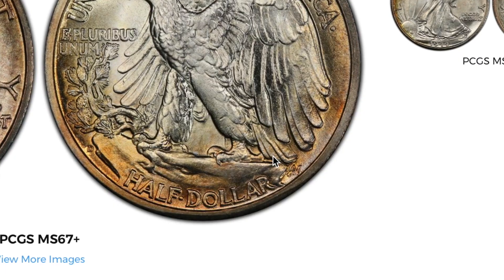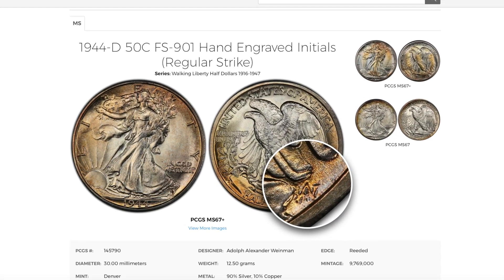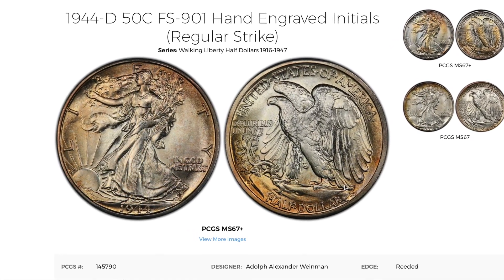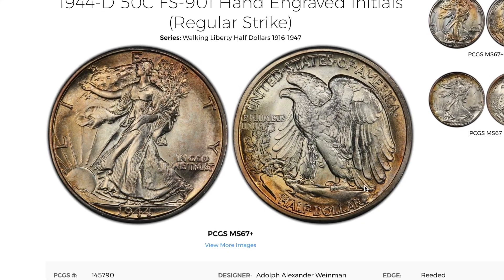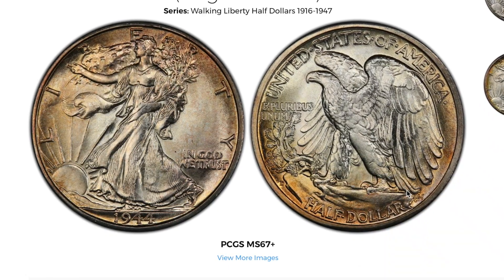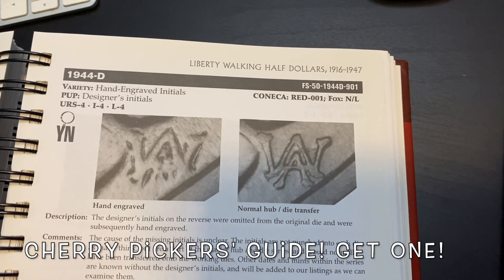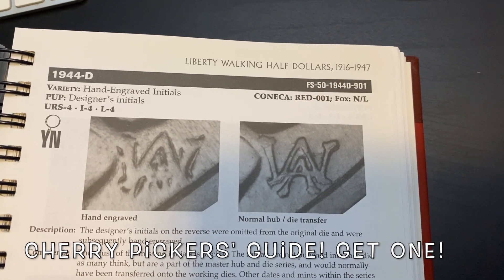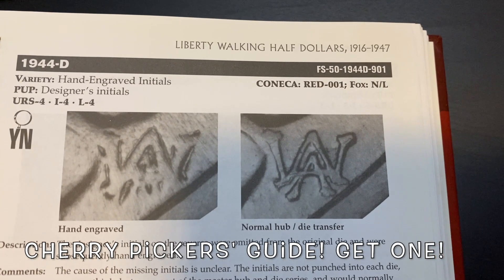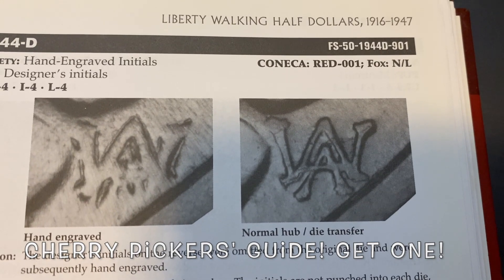Normally the initials would be part of the die and would automatically be put there, but for some reason — which is unclear to numismatic professionals — somehow the initials did not get put on the die and they had to hand engrave them. Here's a side by side comparison as you can see in the Cherry Pickers Guide. On the left we have the hand engraved and on the right we have the normal one already in the die.